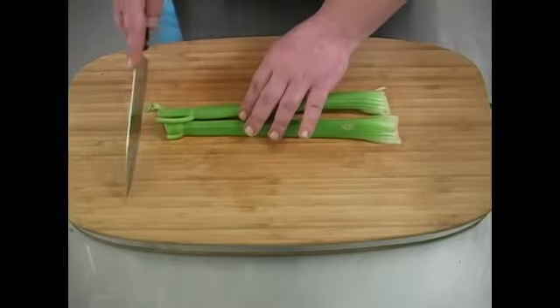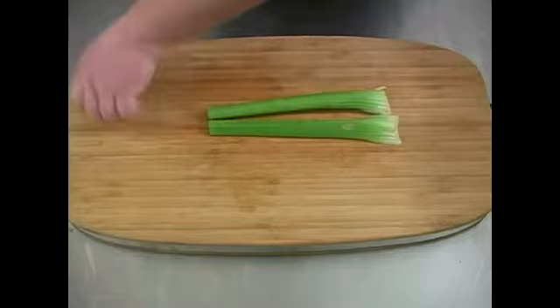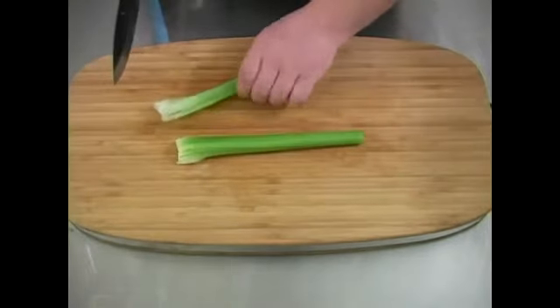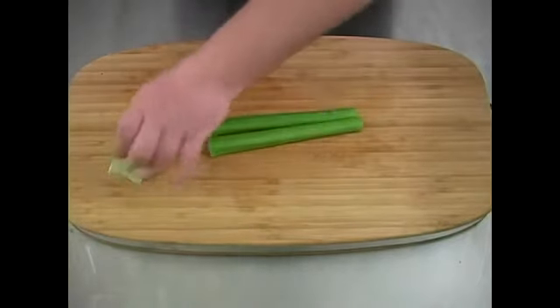First, you want to go ahead and take the flowery end of the celery off. Throw that away. Cut off the bottom pieces. Throw those away.